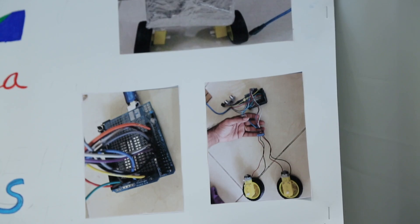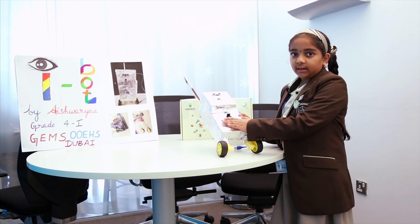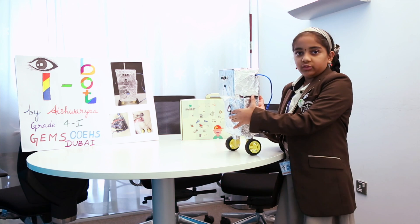Materials used for this program are some cardboard boxes, an edu kit, some wires, and a power supply — I use a power bank.